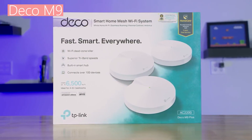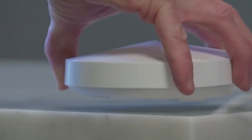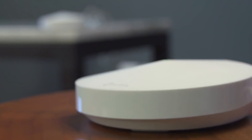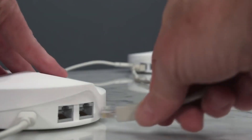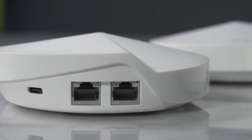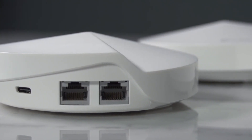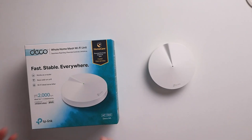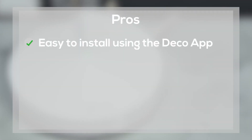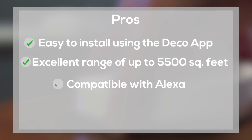TP-Link Deco M5 Overview: The Deco M5 is a high-quality mesh system that comes with three nodes to eliminate all dead zones. The three units working together cover up to 5,500 square feet and allow up to 100 devices to connect simultaneously. This makes the M5 great for large homes and offices. In addition, the M5 is quick and responsive using its TP-Link adaptive feature, which allows your devices to connect to the closest node automatically in a fraction of a second. It also comes with a two-year warranty. Pros: easy to install using the Deco app, excellent range of up to 5,500 square feet, compatible with Alexa, and free technical support. Con: it's not mountable.